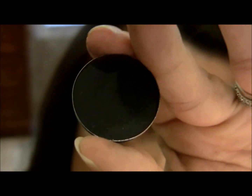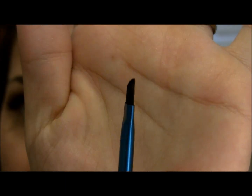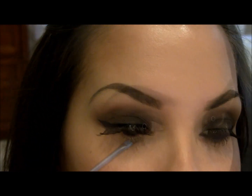Next, I'm taking a matte black — Carbon by MAC — and using an angled eyeliner brush to apply it. First, I'm going to add it to my lower lash line.